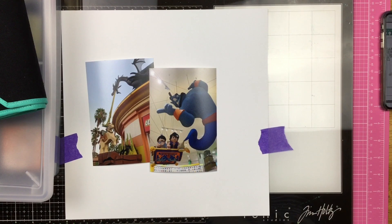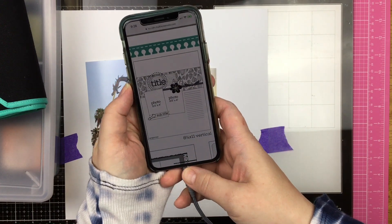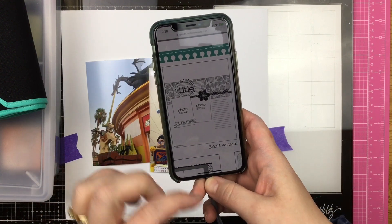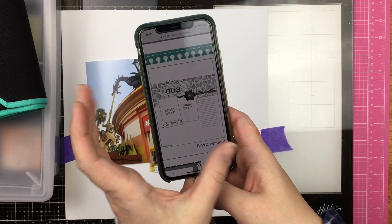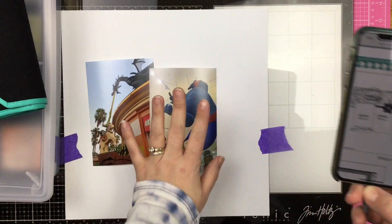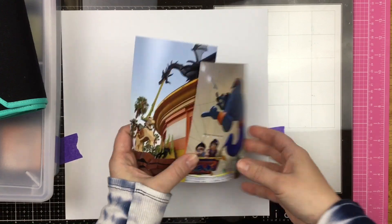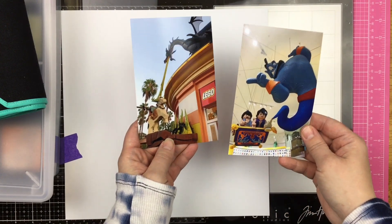Hey guys, Sandy here, and today I am going to be doing a sketch-it challenge for the Crafty Maven Getaway. I am going to be using this Pagemaps sketch right here — it is an eight and a half by eleven sketch but I am going to stretch it a little bit and make it into a twelve by twelve. So I have a sheet of white cardstock here and these two photos from the Lego Store in downtown Disney in California.